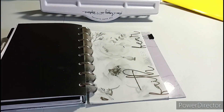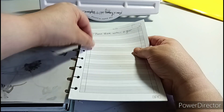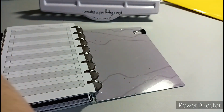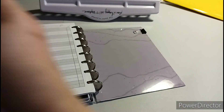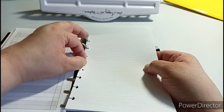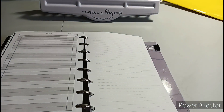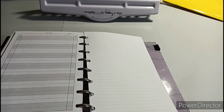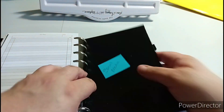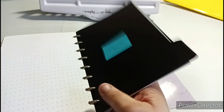So the to-dos technically go here and then this goes in front because I like the pretty stuff in front. The next section is just lined paper. This is just lined paper, which is technically this divider - supposed to be social media. I can see where I put that in the wrong section. Somehow I ended up with two of these bottom ones - I must have more dividers somewhere.